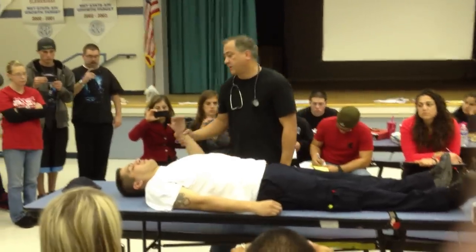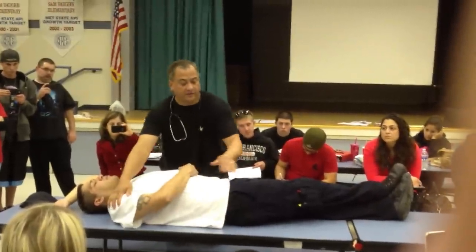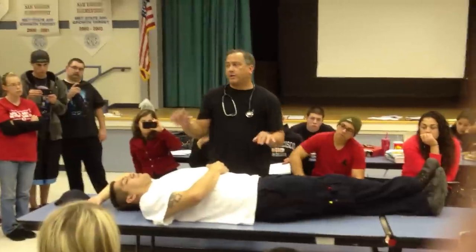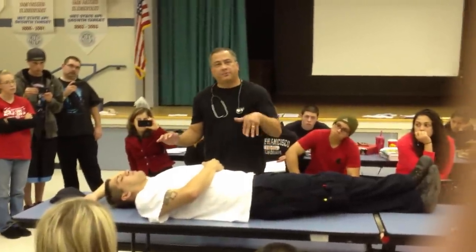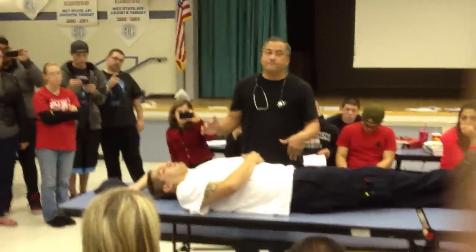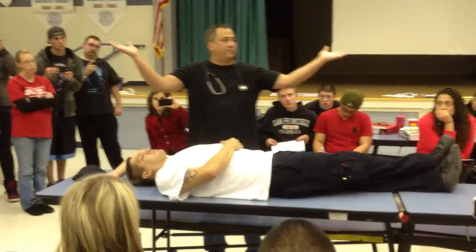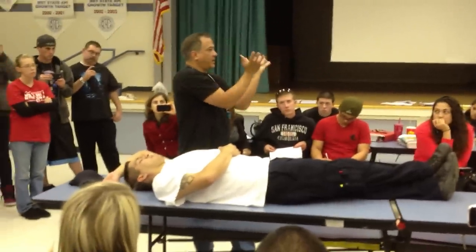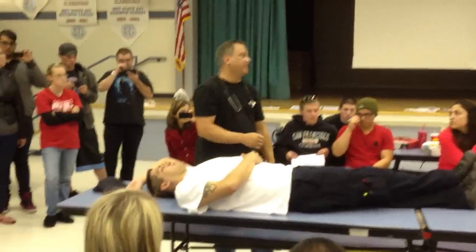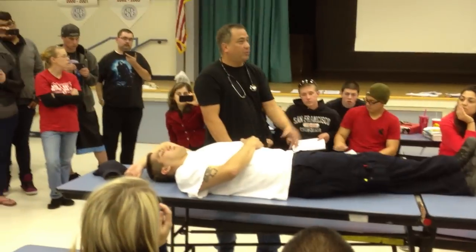Then log-roll the patient — arm closest to me above his head, leg farthest away across. Position myself between his shoulder and pelvis. On the head's count of three, log-roll the patient towards me. Leaving my right hand on his shoulder, take the other hand and palpate the buttocks for any pooling. Pooling indicates the person has been down for a long time — blood from the body's cavity will pool into the lowest areas, somewhat like lividity. Then go up the spine checking the lumbar and thoracic areas for muscle splinting or spasms.